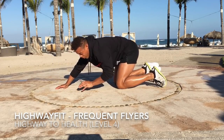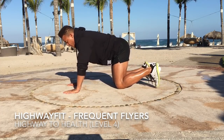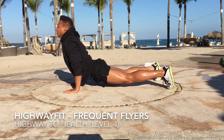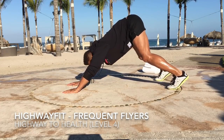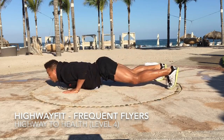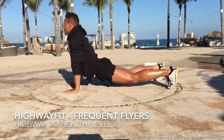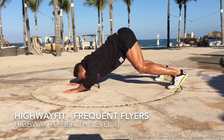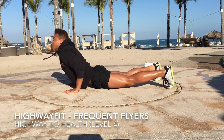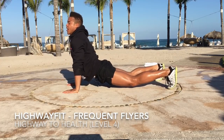Remember, this is for my fitness enthusiasts that never miss a day of working out — I get you. You're on vacation, but that's no excuse for you to not get a little burning. You're with your loved ones, your kids, your friends, or your co-workers. But an hour on vacation, that's a lot of time to invest. Why not just do Highway Fit? Anytime, anywhere, every day.